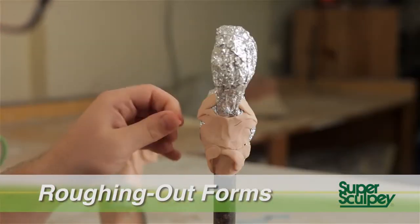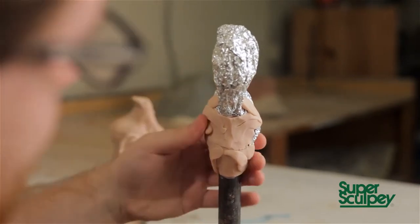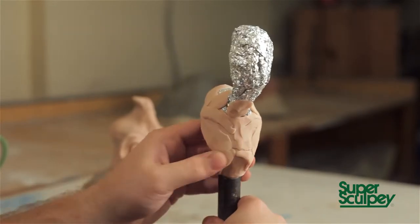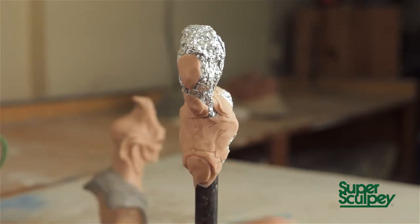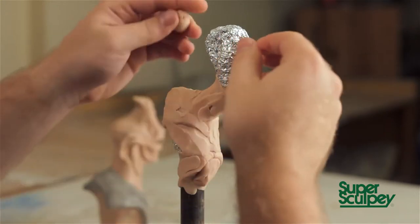The rough-out stage is all about getting the armature covered with clay. There's no detail involved — it's all about getting your basic forms established, finding where the character's rib cage is, finding where his neck is, and adding large pieces of clay and attacking forms aggressively, getting the building blocks of your character onto this armature.